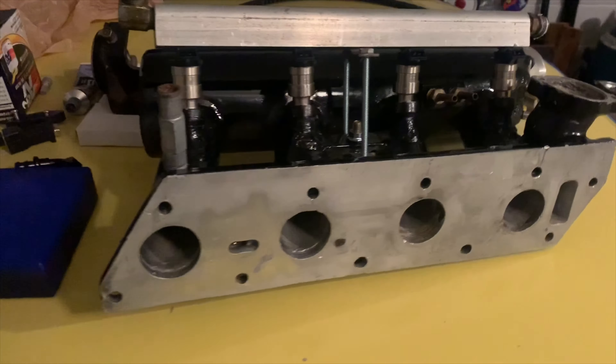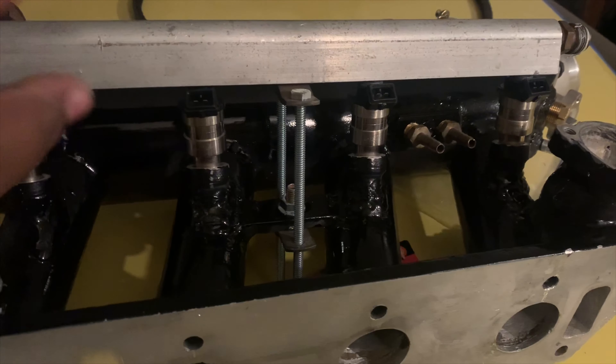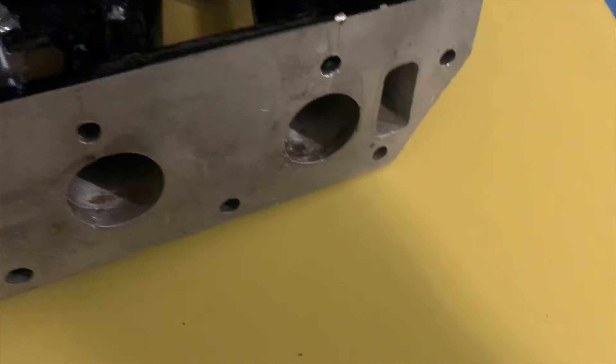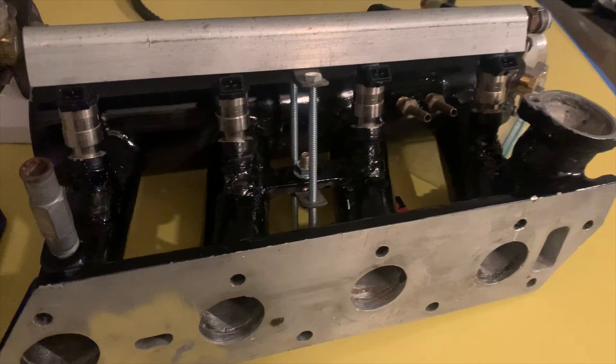I got this doohickey to work — injectors are in. I have to cut the access off, which is no big deal. I'll leave a good amount extra so it doesn't mess anything up.